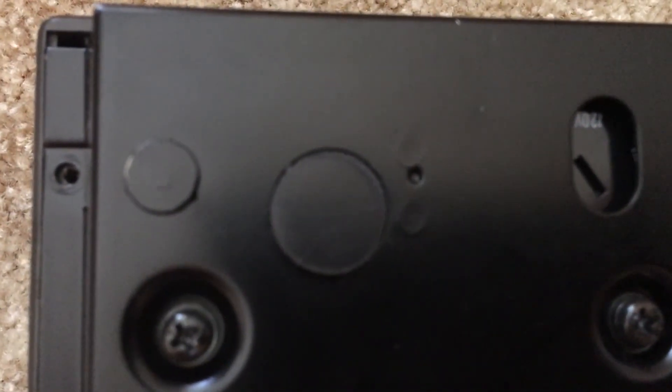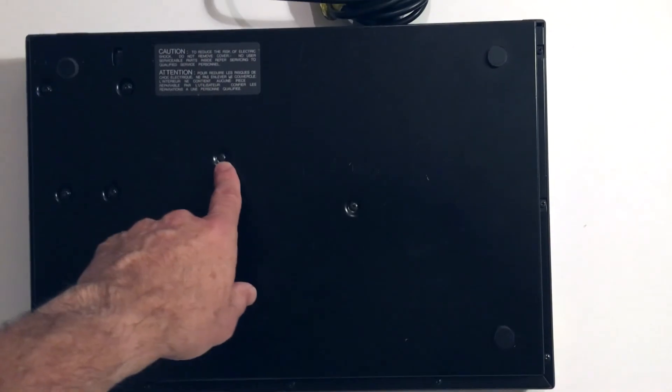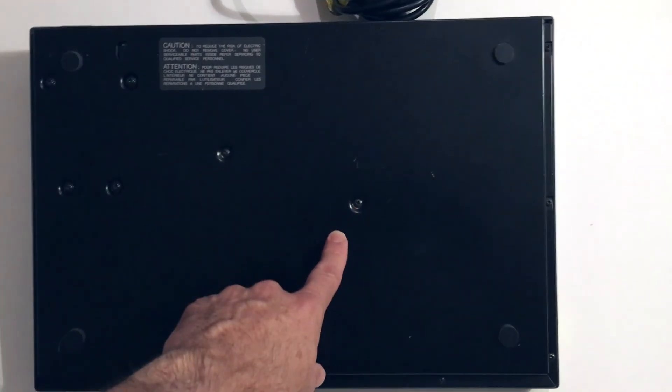Go around the back side and take the screws out. Next, flip it over — maybe put it on a soft surface — and take these screws out of this lip, just going around here, taking each one out and keeping track of it for later. After that, go to the center and you'll find some more screws to remove right there.